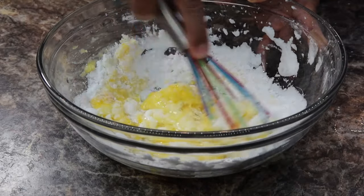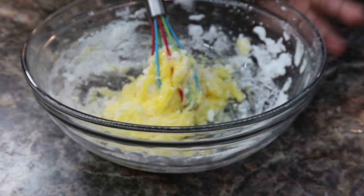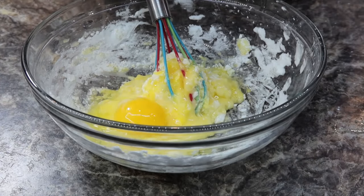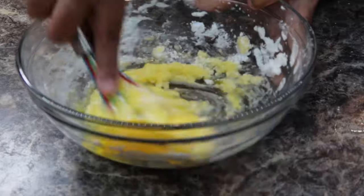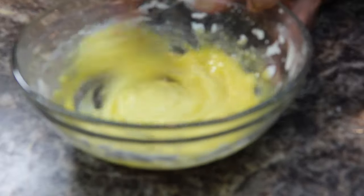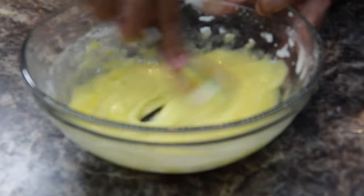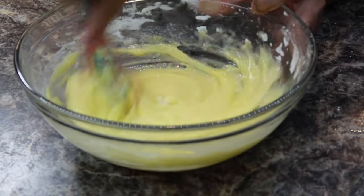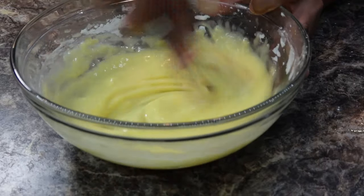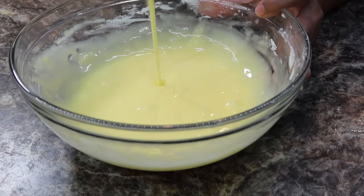So I'm going to add in an extra egg, so that will be a cup and a half of potato starch to three eggs. You just want to keep mixing until it becomes a nice smooth batter just like this.